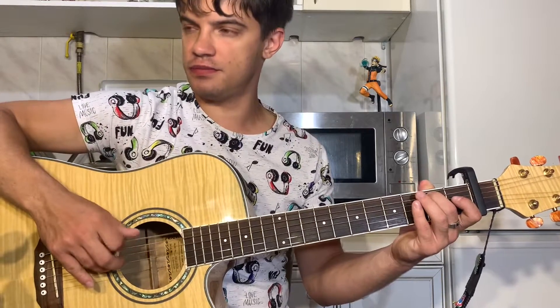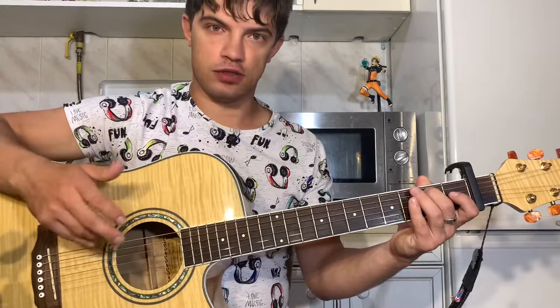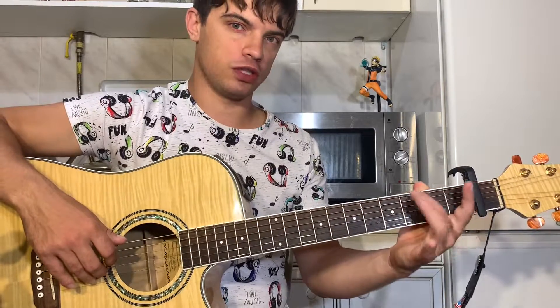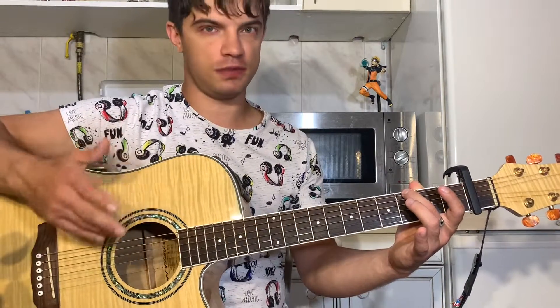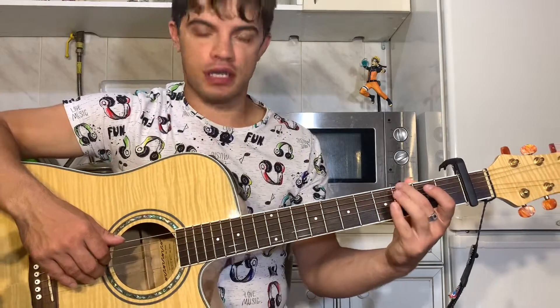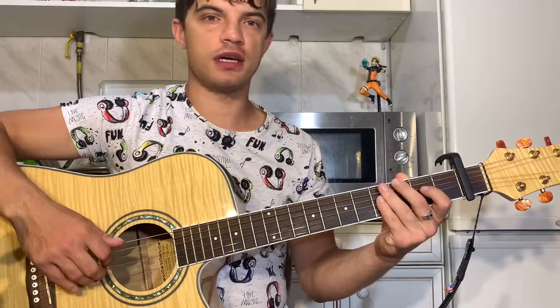Хорошо получится вот так. Следующий аккорд — G. В G мы зажимаем только на шестой струне третий лад. И всё. Играем такие струны: 6, 4, 6, 2. Играем тоже два раза.